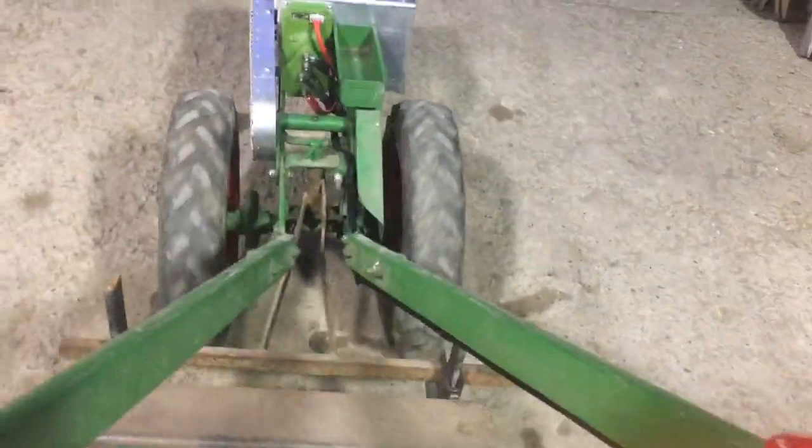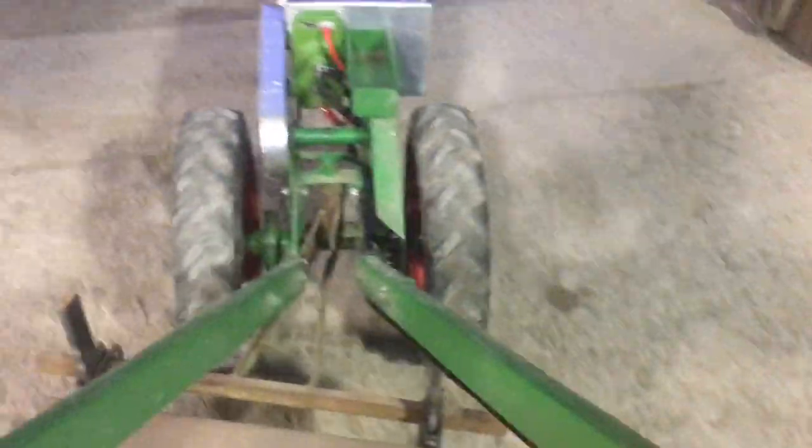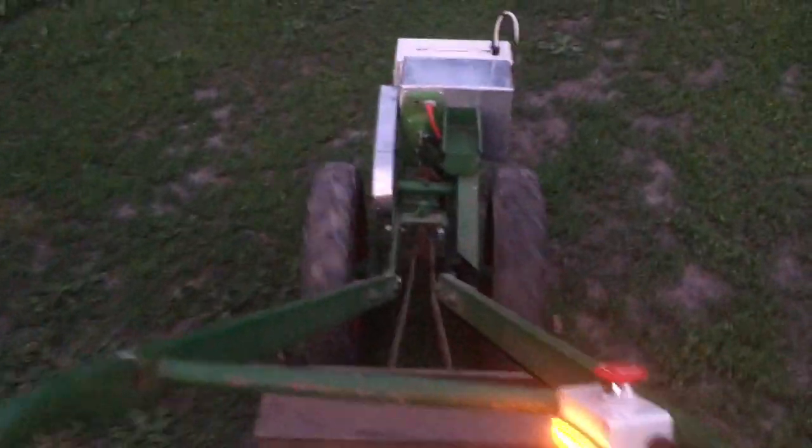It's noisy in here, I gotta go find some grass. I'm just lifting up the toolbar to keep the wheels off the ground. Here's some grass — boy, it's dark out here, must be evening or some such. Driving under power — listen to how much noise it makes. Tinkle tinkle, clinkety clink.